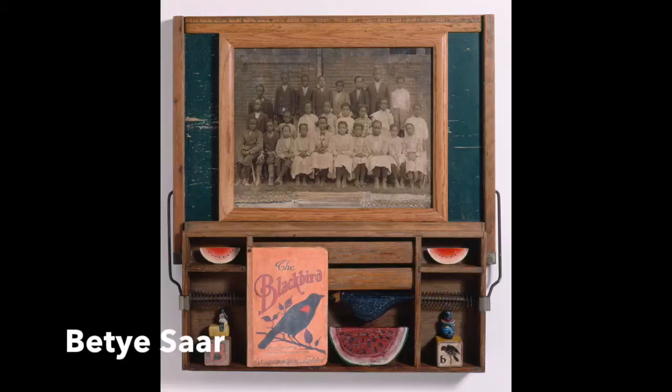One of my favorite artists is Betty Saar. She is an artist who used Assemblage, and she still lives today and is still creating art. She likes to infuse some social commentary into her work, and I highly recommend you Google Betty Saar and take a look at her wonderful body of work.